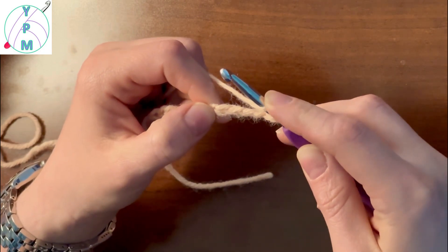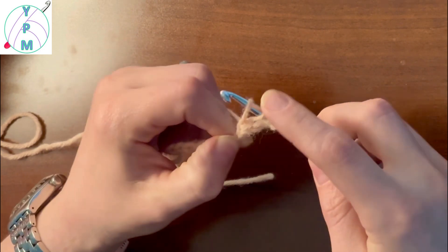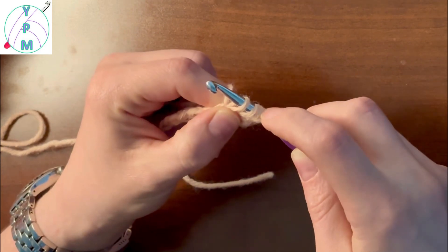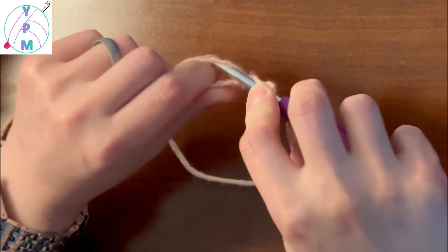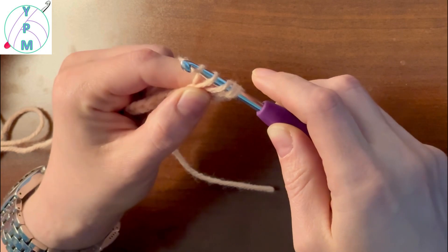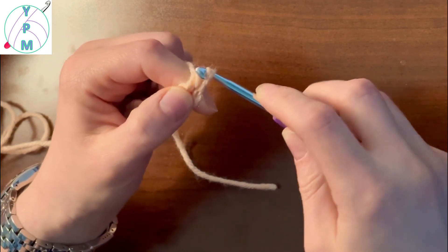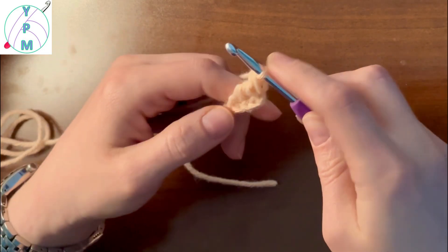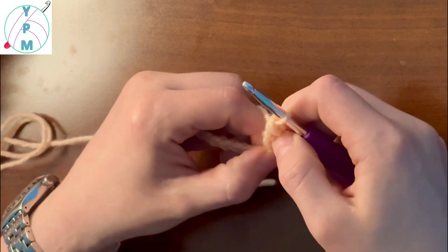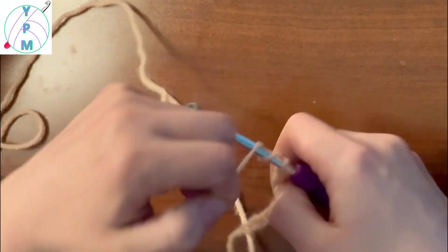So for the treble crochet: yarn over two times, insert your hook, yarn over, draw up a loop. You will have four loops on your hook — one, two, three, and four. Yarn over, draw through two; yarn over, draw through two again; and then yarn over, draw through two to finish. And that is how you make a treble crochet.